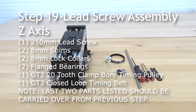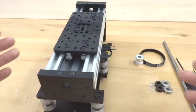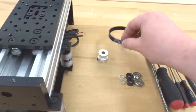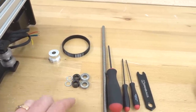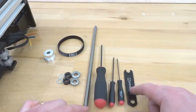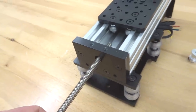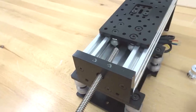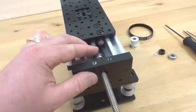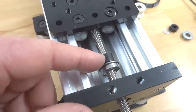Moving on to the next step, we are going to be assembling our lead screw to our Z-axis. We're going to need our Z-axis assembly, our GT3 timing pulley, the clamp bore that attaches to our lead screw, our closed loop timing belt, two of our 8mm shims, two of our 8mm lock collars, two of our flanged bearings, our 250 lead screw with our ball driver set, and our spanner wrench. Feed our lead screw through, adding our flanged bearing, 8mm shim, and lock collar, then feed this through our anti-backlash nut block. Rotate the screw to the right and you'll feel the threads catch — feed it through as we need to do the same stacking configuration on the other side.